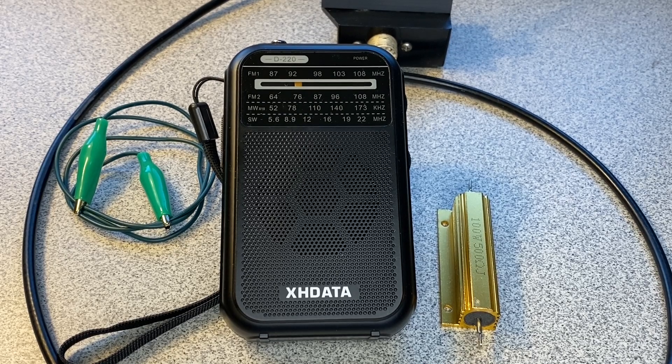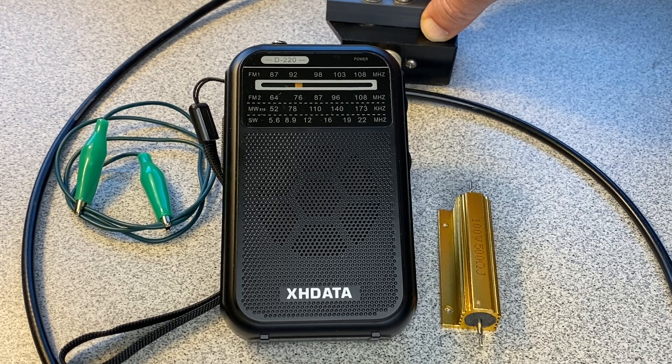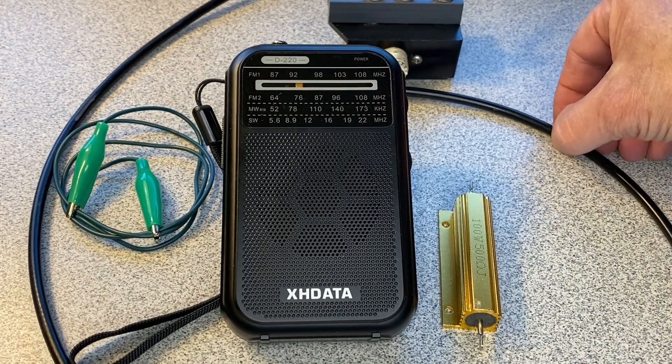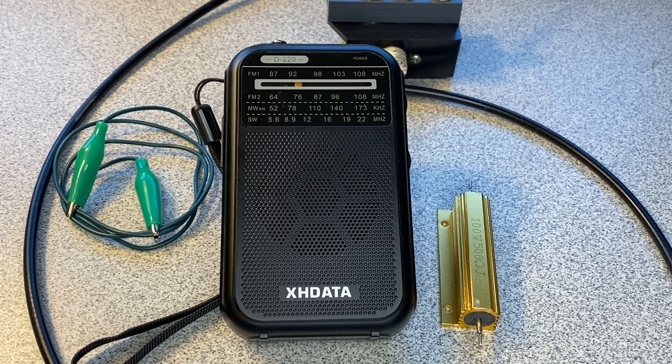What I have here is my PAR EFSWL from LNR Precision — I did a video about this in the past, so you can take a look at that — and just an alligator clip here, and then a short run of coax. I'll demonstrate how this tremendously improved the shortwave performance.